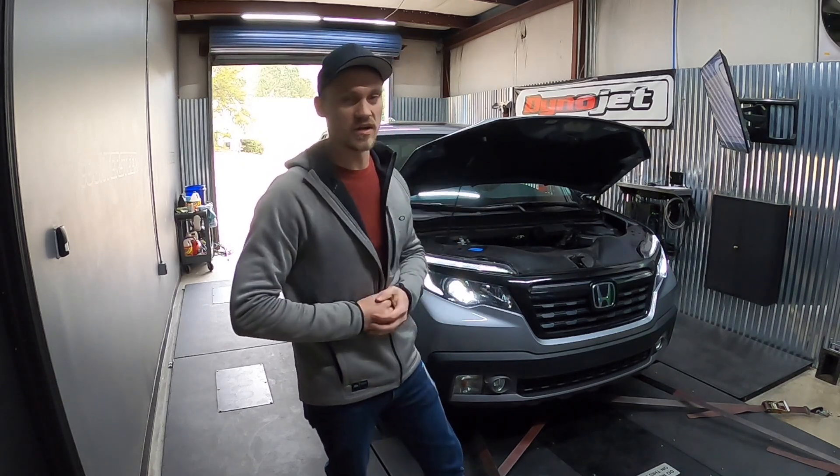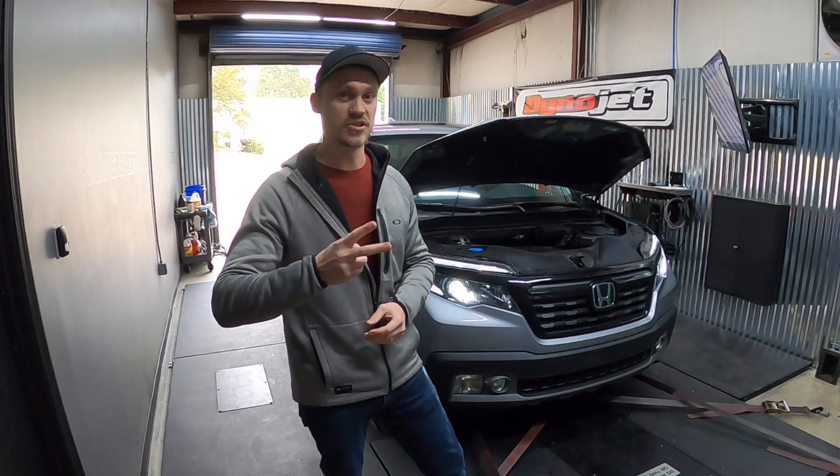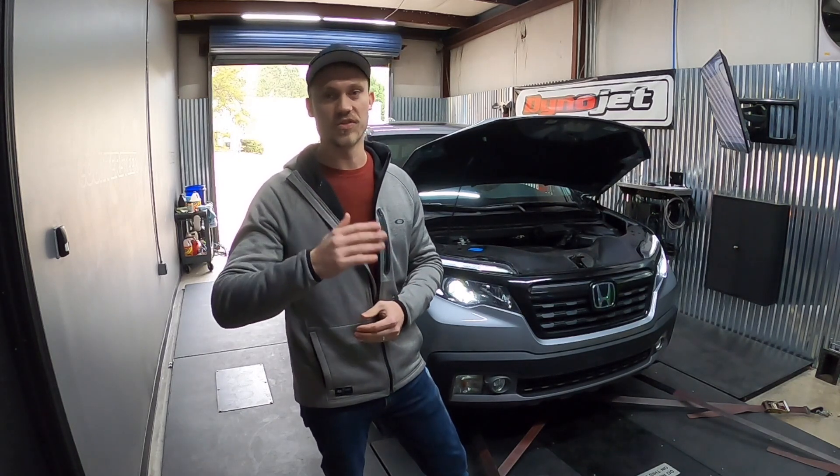The OEM air filter has been completed. Now we're moving on to the AEM drop-in air filter. We're going to proceed with the test again, doing two with the hood closed and then one with the hood open.